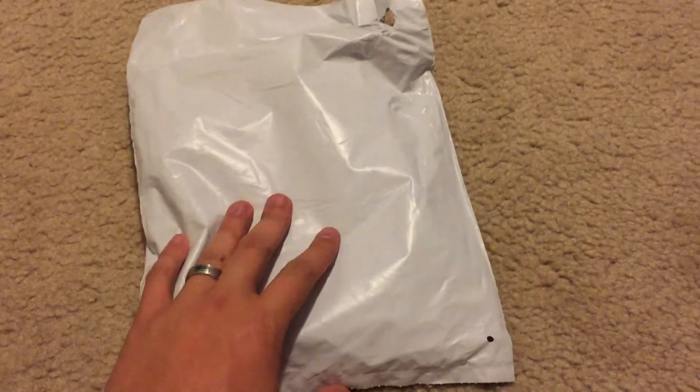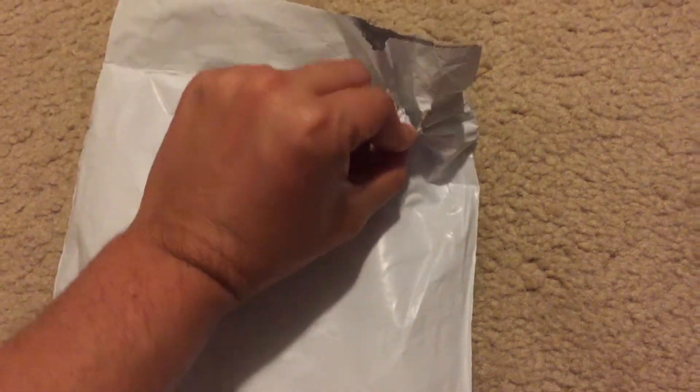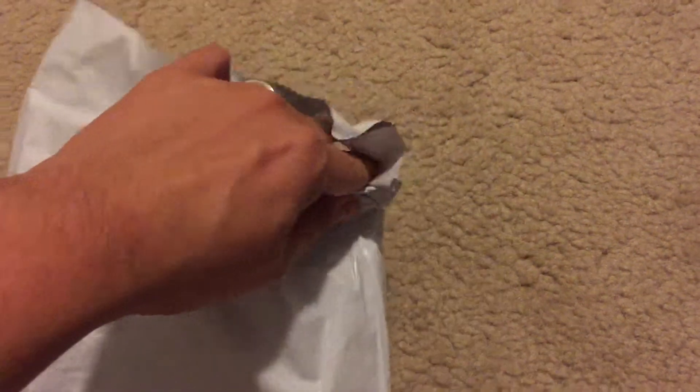Hey everyone, Eric Yo here and today we have another special unboxing. Something from Nintendo came in. I kind of opened it a little bit over here but haven't looked inside to see what it is.